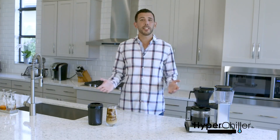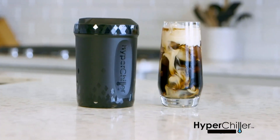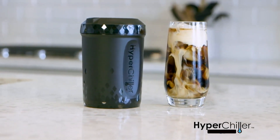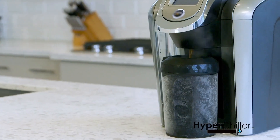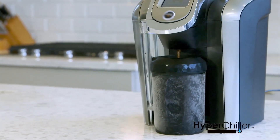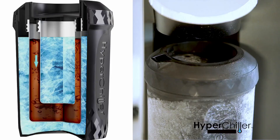It works with all types of coffee makers, whether you use a single brew or a K-Cup, by brewing directly into your HyperChiller. Drip-style model? No problem — simply pour the coffee from the carafe and you are iced in 60 seconds. Your HyperChiller is perfect for chilling all of your favorite beverages, whether it's a special blend of tea, juice, or wine.